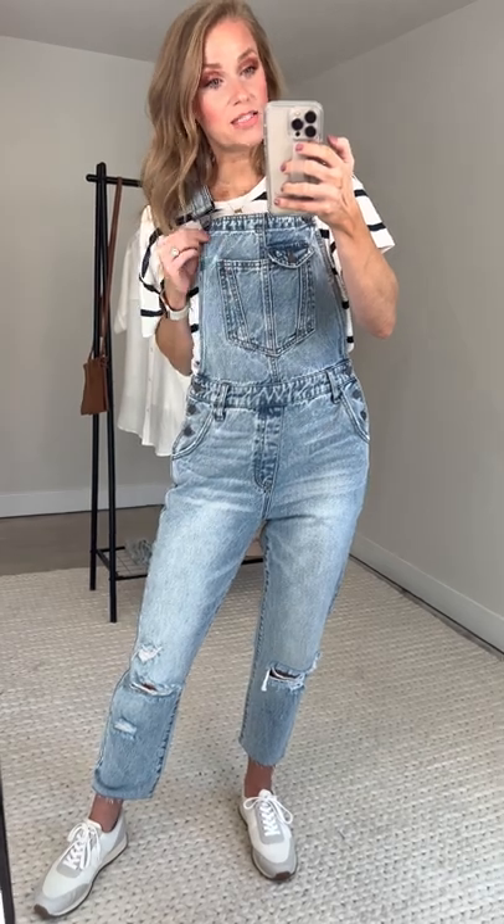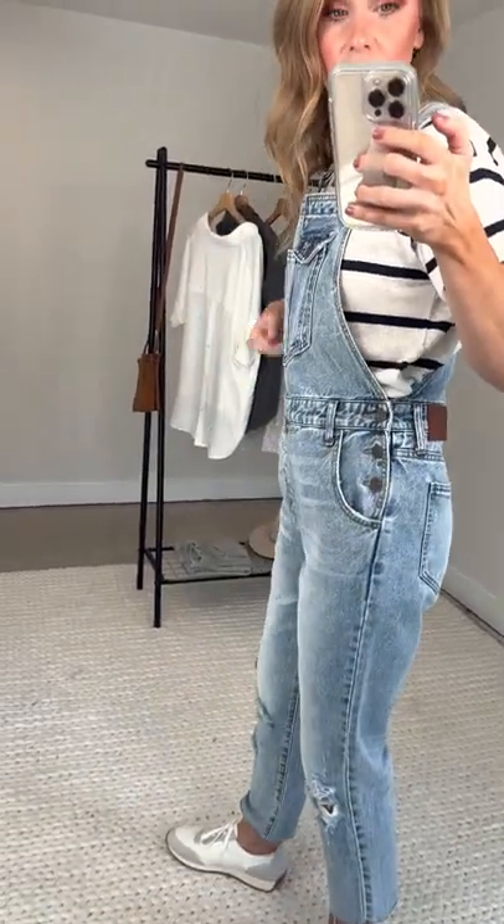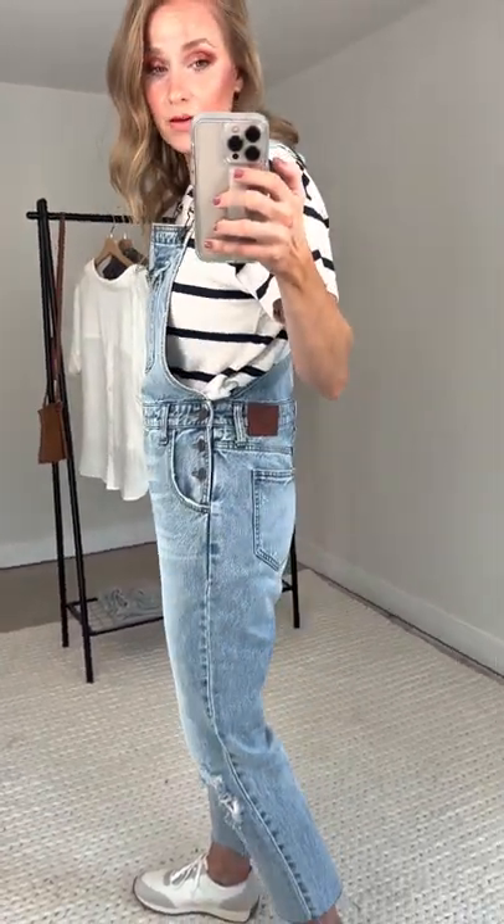Sizing of the Thatchers — they come in extra small, small, medium, and large. I am currently wearing a size small. I can wear an extra small if I wanted them to be a little more fitted. I'm a typical 2/3, 25/26 on the bottom, and a typical small/extra small on the top. These are roomy on me, and that's how I want them. I want them roomy in the chest, roomy in the butt — I want them to fit like a boyfriend. That's just a personal preference for an overall.